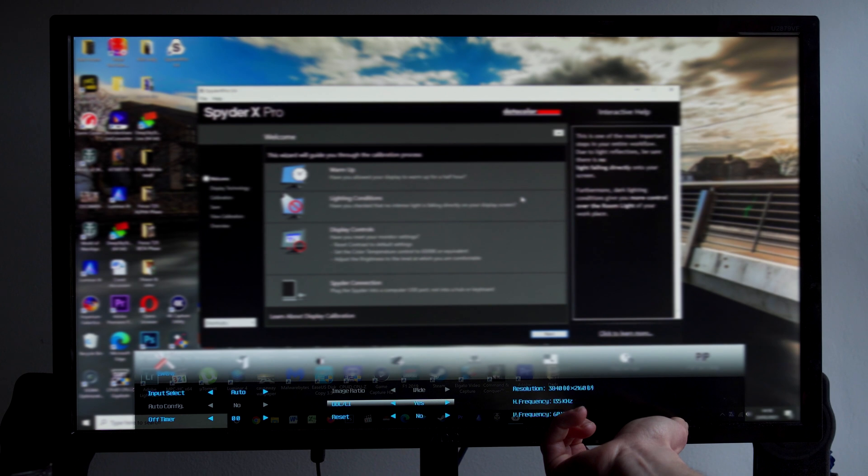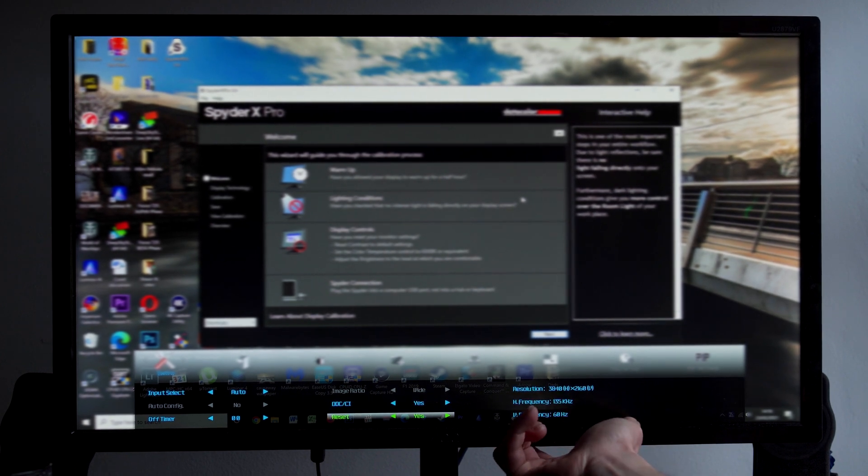It is recommended you leave your monitor running for at least half an hour before you do the colour calibration, because the monitor needs to be fully up to temperature as there might be some slight shifts in the colours. You'll also want to factory reset your monitor so it's back to absolute basics — you don't want any smart features running in the background interfering with the colours it's generating. And ensure that the ambient light in the room is roughly what you would be editing with normally.